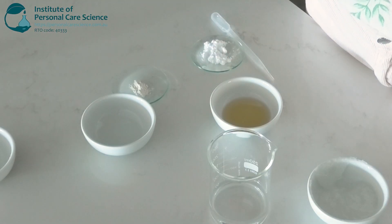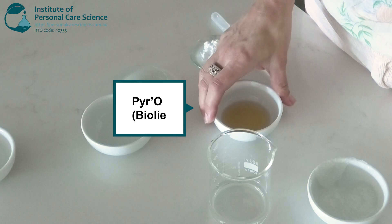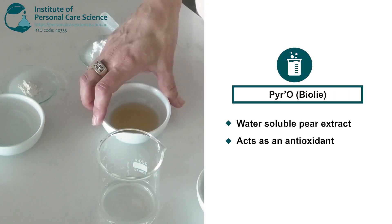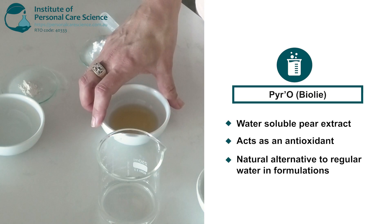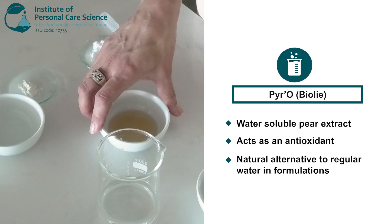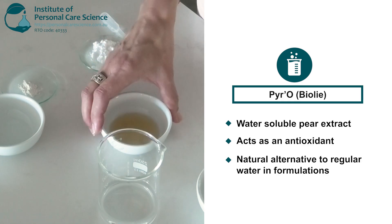Now I'll combine my water phase. This is pyro, which is a water-soluble pear extract that is rich in antioxidants — it's actually higher in antioxidants than both vitamin C and coenzyme Q10. You can use it as a water replacement in most aqueous formulas to give your formula an antioxidant boost, which helps to keep the skin looking bright, healthy and youthful.